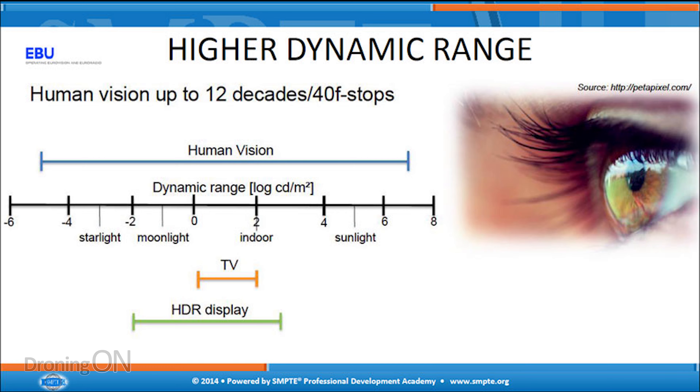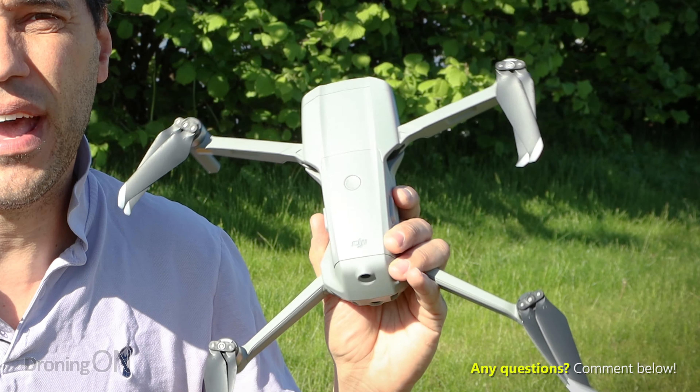The human eye can see about the equivalent of 20 stops — well, unless you've had a bit of beer. The benefit of HDR video is that it overcomes the limitations of old-style video. HDR provides around 13 stops as a minimum, meaning you see the lightest and darkest parts of an image in conditions when you generally wouldn't see one or the other. Basically, HDR video means you no longer need to compromise, so we're gonna get the Mavic Air 2 in the sky, show you how to use it, and show you the results you can get.